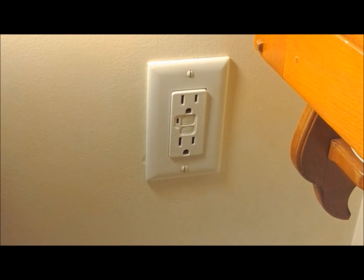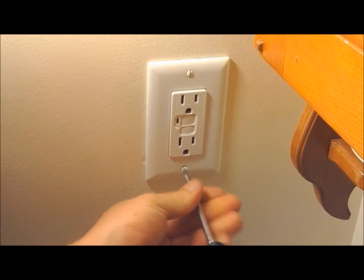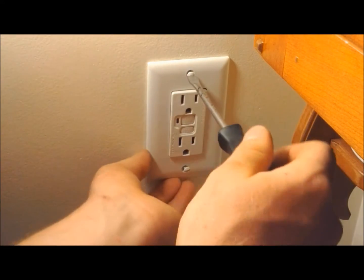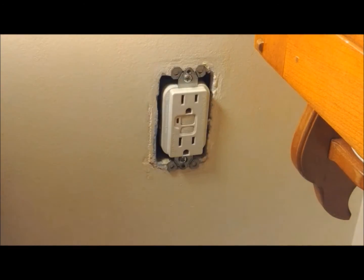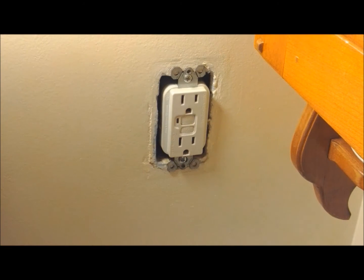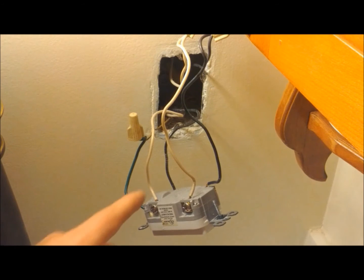Once you have the breaker off, we can go ahead and remove the two screws that hold the cover plate to the outlet. Once you have those two screws removed, you can remove the cover, and then next we'll remove these two screws and we can remove the outlet from the box. So we have our GFI pulled out, separated out the wires.